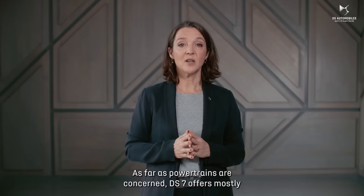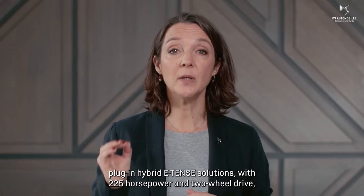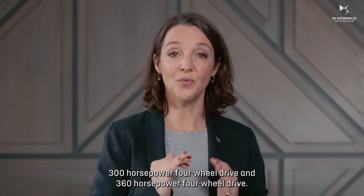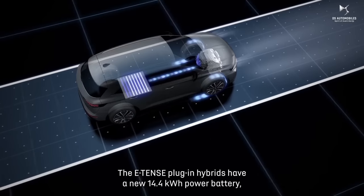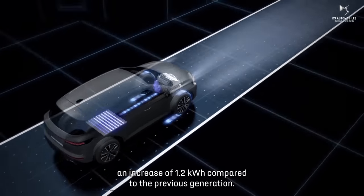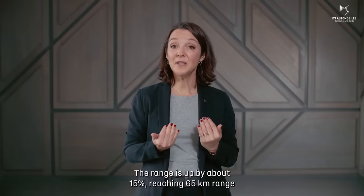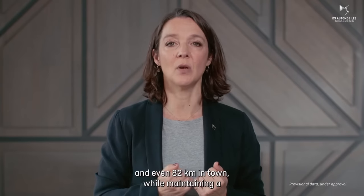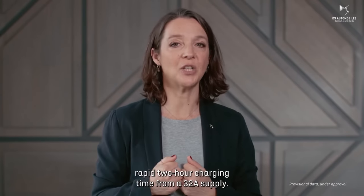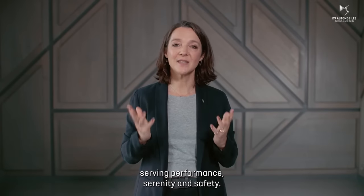As far as powertrains are concerned, DS7 offers mostly plug-in hybrid E-TENSE solutions with 225 horsepower and two-wheel drive, 300 horsepower four-wheel drive, and 360 horsepower four-wheel drive. The E-TENSE plug-in hybrids have a new 14.4 kWh battery, an increase of 1.2 kWh compared to the previous generation. The range is up by about 15%, reaching 65 kilometers and even 82 kilometers in town, while maintaining a rapid two-hour charging time for a 32-ampere supply. With new DS7, the French art of travel relies on technology serving performance, serenity, and safety.